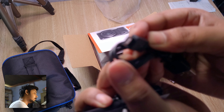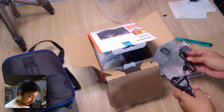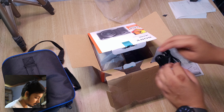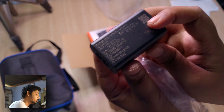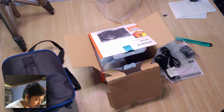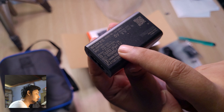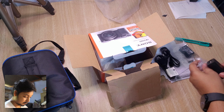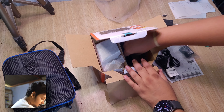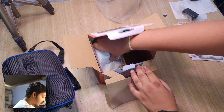We have a micro USB cable, a 7.5 watt USB power adapter, and we've also got the strap. Now let's take a look at the main show.